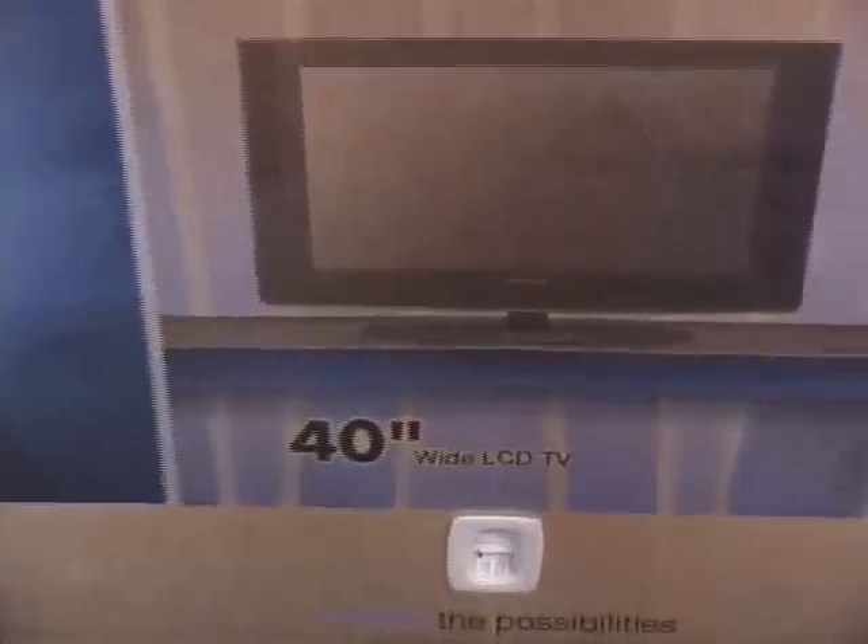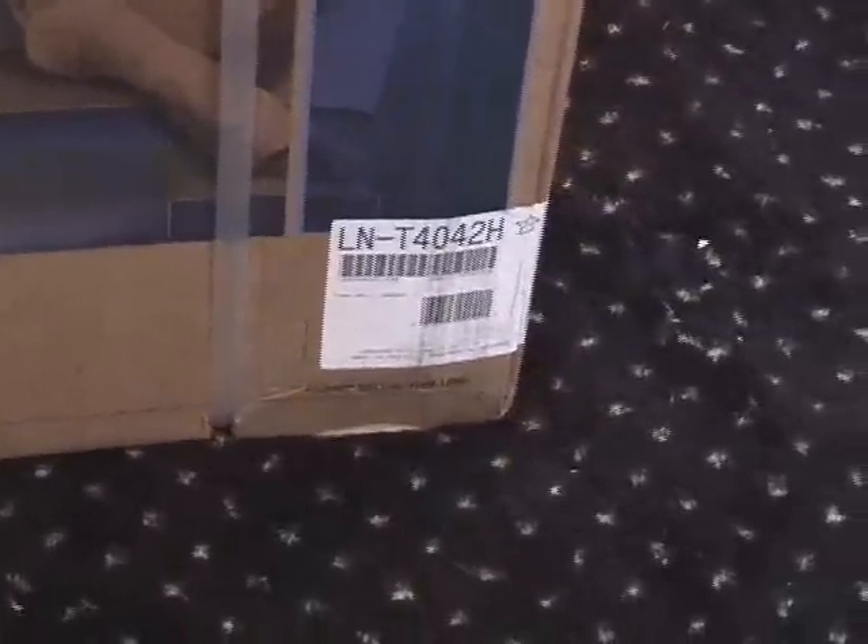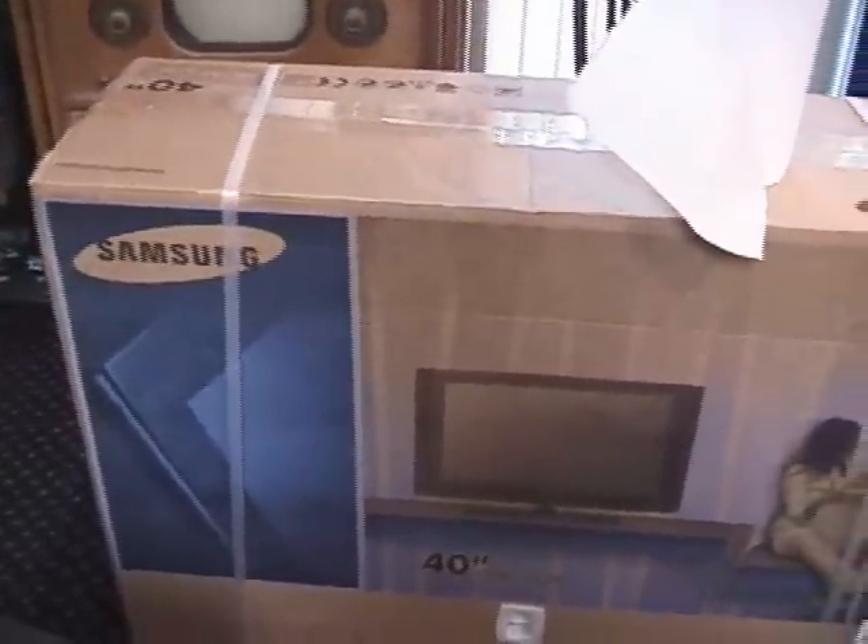Here it is, the Samsung that I bought. I actually got this from Fry's out on the West Coast, as I may have said earlier. There we go — that's the model number. This is the box sitting in its place of honor in my video room.